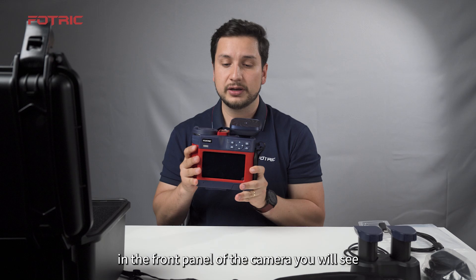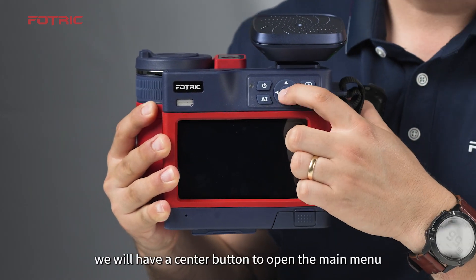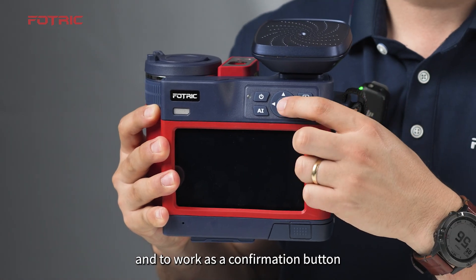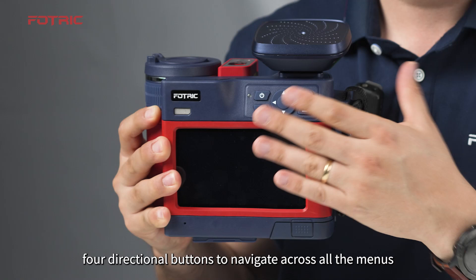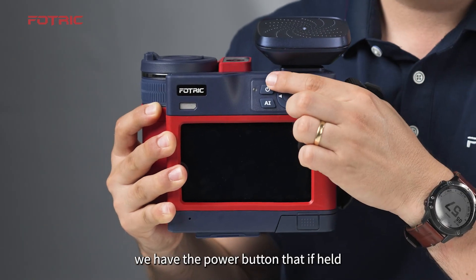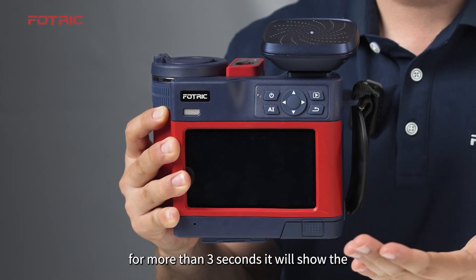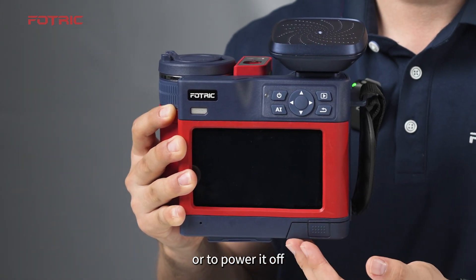In the front panel of the camera, you will see the main navigation panel. We have a center button to open the main menu and to work as a confirmation button, and four directional buttons to navigate across all the menus. Everything you can see on the touch screen, you can also do using these buttons. We have the power button that, if held for more than three seconds, will show the interface to either reboot the camera or power it off.